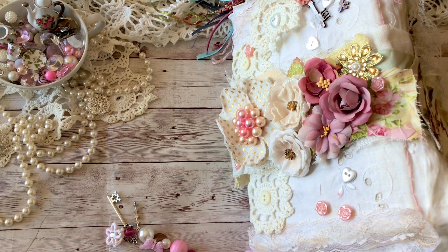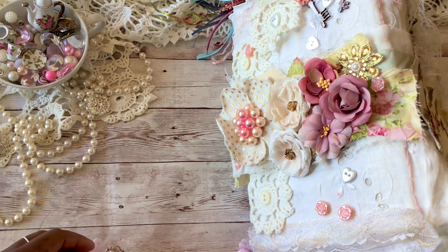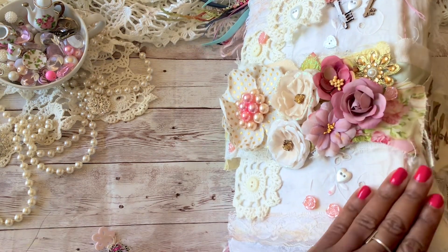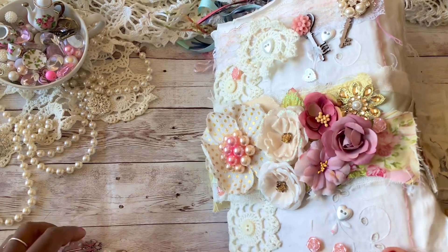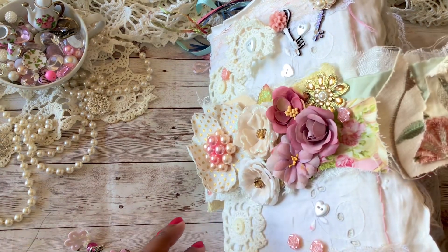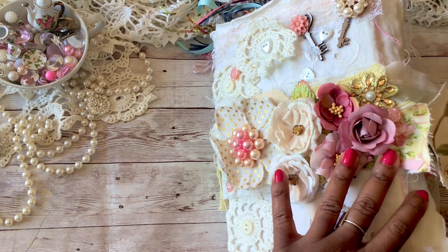Hello everyone, welcome back to my channel. I'm Billy with Crafting Cake with Billy. Super excited to have you guys here with me today. If you are new here I would love to welcome you. Today I thought we could take a little bit of time and flip through this junk journal I have created — a sort of shabby chic, girly, pinkish vintage journal. This is a revamped journal I actually made maybe two years ago.